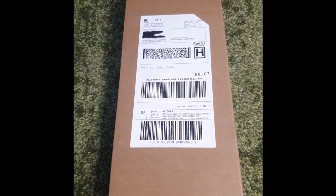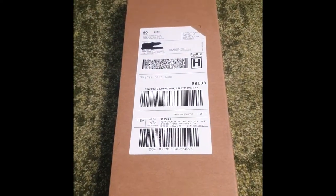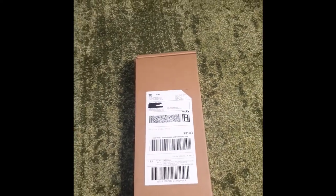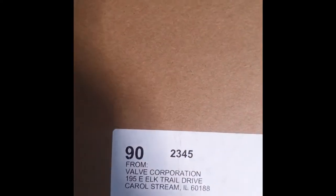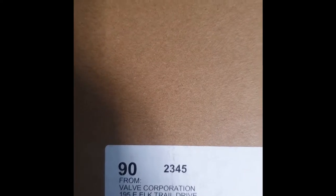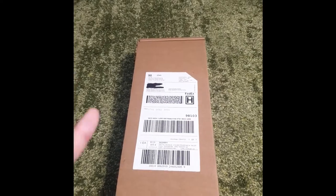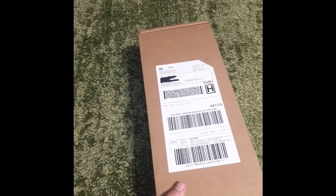Okay so I've got a big one today. Here's what the outside of the box looks like — it's rather long as you can see, but I think the giveaway here is that it is from Valve Corporation.